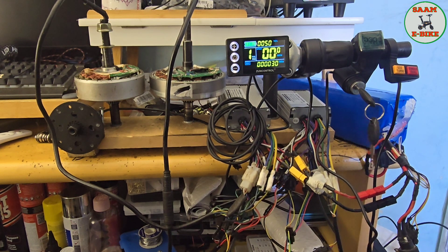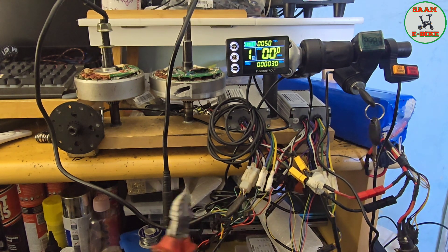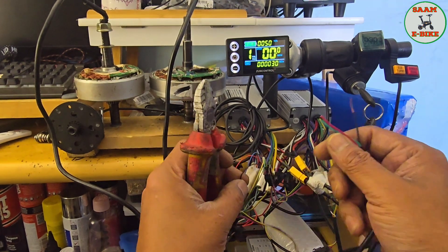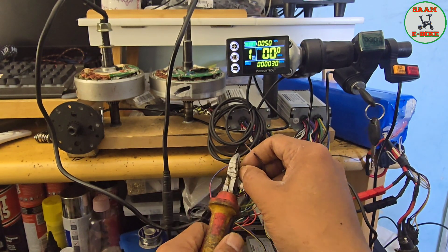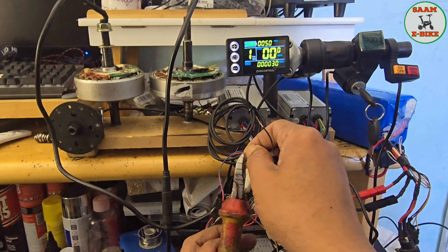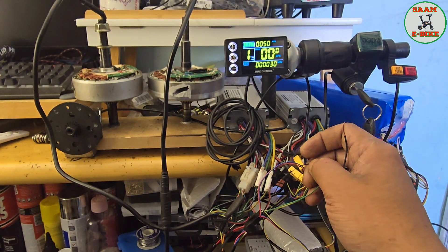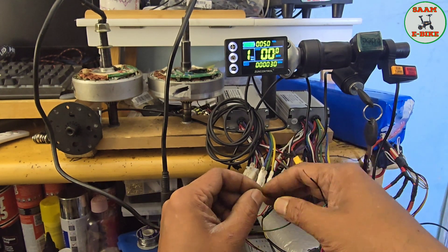From the ignition key I need the black one. I need the ignition key block and the LCD block — that's the LCD block and that's the ignition key block. After connecting them all together, I don't have to cut this one, just make a little gap here. I need to connect this one without cutting it. Those three blocks are: ignition red, LCD display, and controller block — the LCD display side is the controller side.